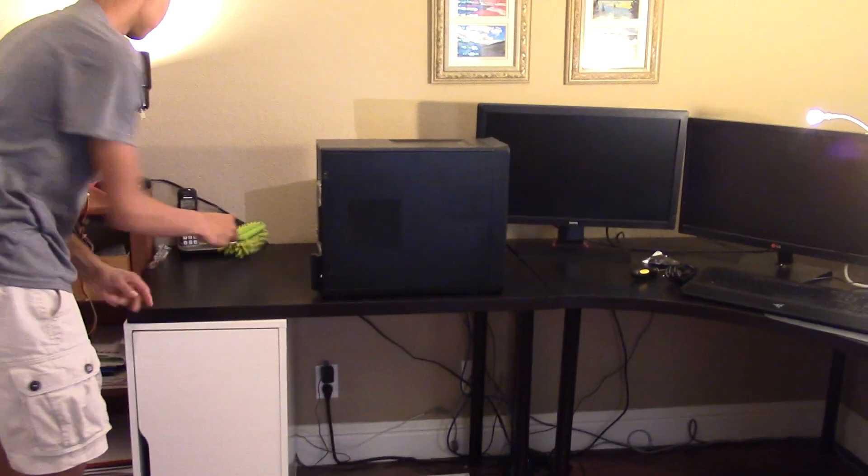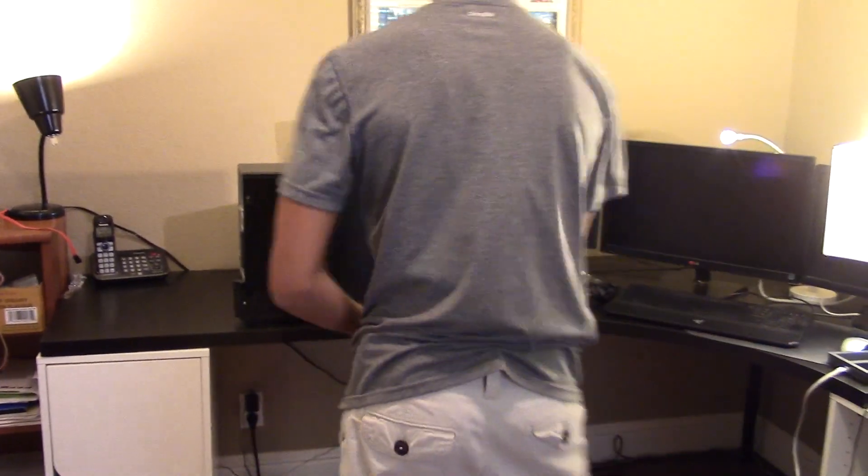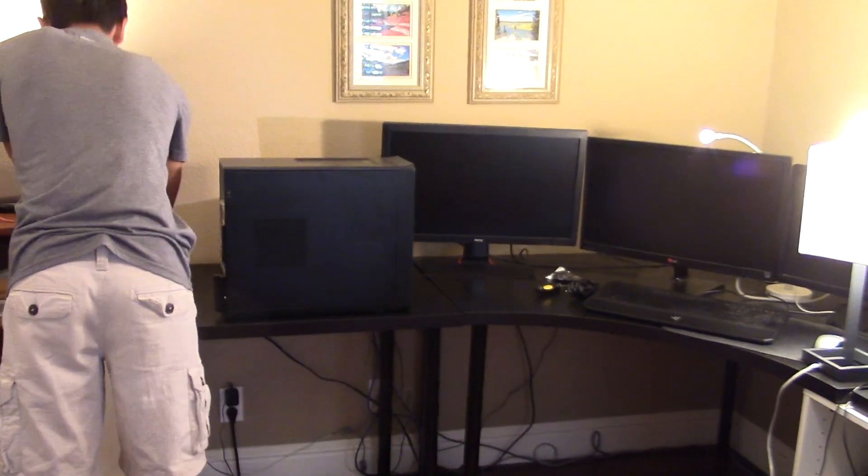We're going to reorganize this whole area. So now we're going to set up three monitors, make it look all pretty, and then we'll get to work doing software stuff, and then we'll see how it runs some games. This will be exciting — here we go.